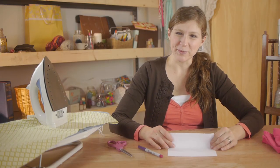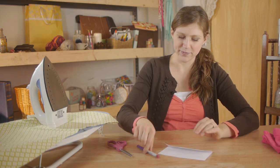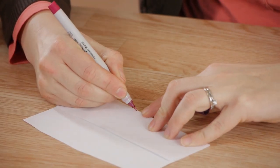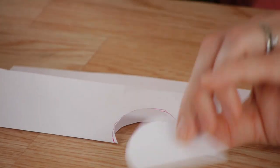First, we're going to draw our template. I'm going to be making a heart, so folding the paper in half, I'm going to draw half a heart on the crease.